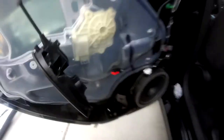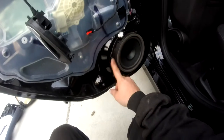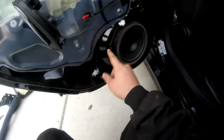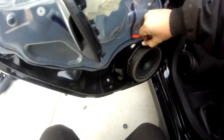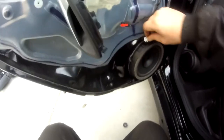The rear speakers look a little bit different, but it's essentially the same thing. Except this time they decided not to use the Torx screws. I don't know why they did two Torx screws and then one regular hex-headed screw.